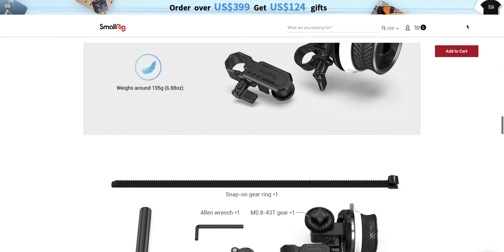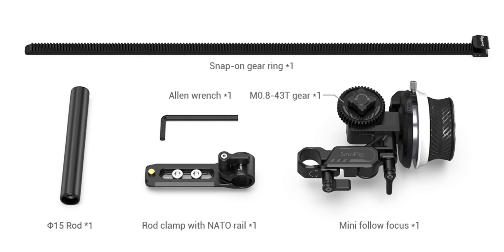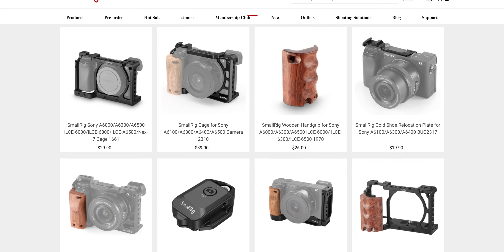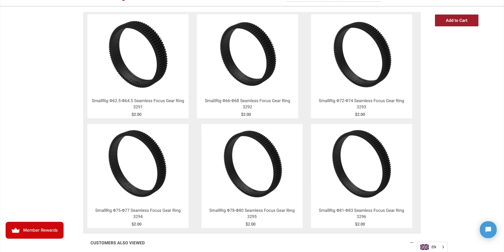Let me know if you have any other ideas on video tricks you could do using this device. Let's take a closer look at the mini follow focus and all that comes with it. You get the mini follow focus with the AB stops, a rod clamp along with an allen wrench to attach it to your camera, a rod for attaching the follow focus to the clamp, and the snap-on gear ring. I'm using the Sony FX3, so I have attachment points on my camera, but you'll need either an attachment point on your camera rig or a cage, and SmallRig has a lot of affordable camera cage options. You also have the option of multiple sizes of seamless focus gear rings so the snap-on gear ring won't interfere with the focus gear.